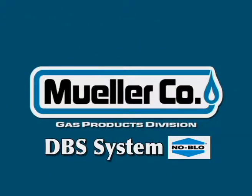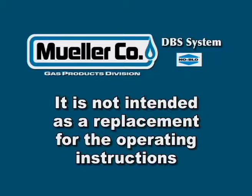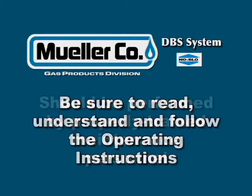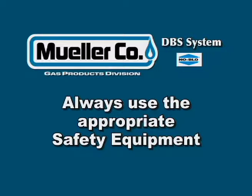This completes our instructional video illustrating the recommended procedure for using the Mueller DBS system from the Mueller Gas Division. It is only to be used as a training aid and is not intended as a replacement for the operating instructions or repair manuals. DBS repairs should be performed only by properly trained maintenance personnel. Before beginning any no-blow procedure, be sure to read, understand, and follow the operating instructions in the manual. Always use the appropriate safety equipment, always wear eye protection, and always use genuine Mueller parts.